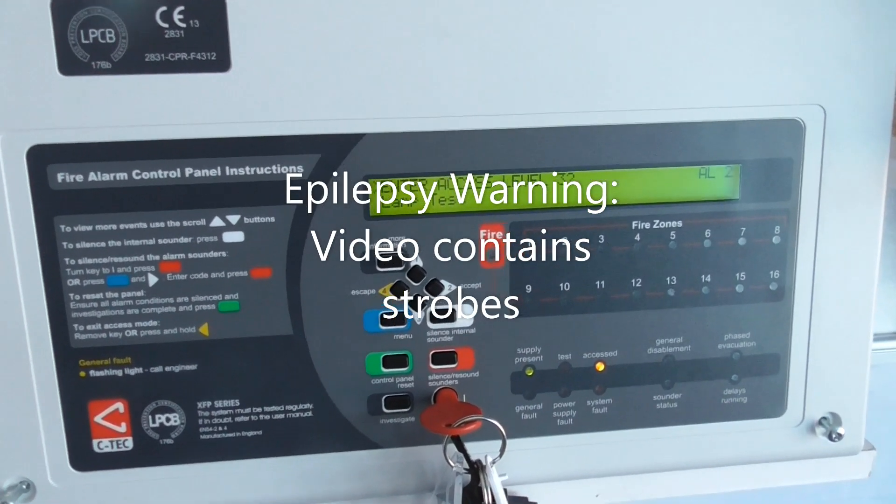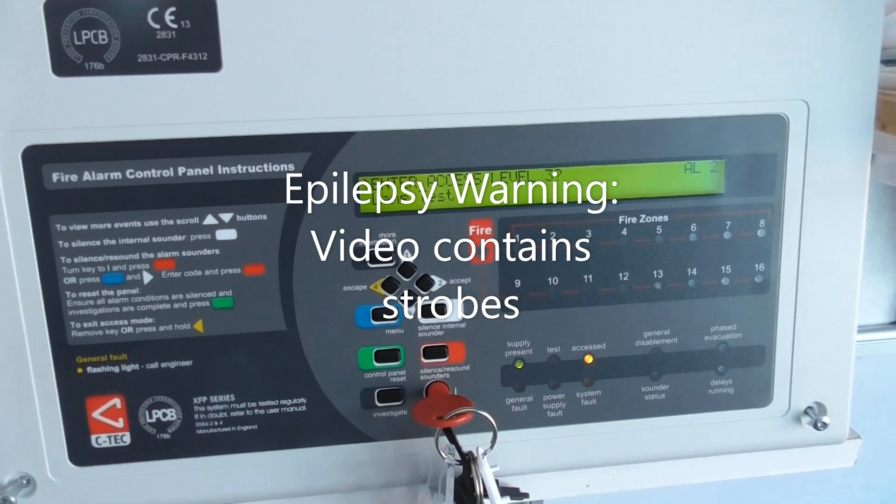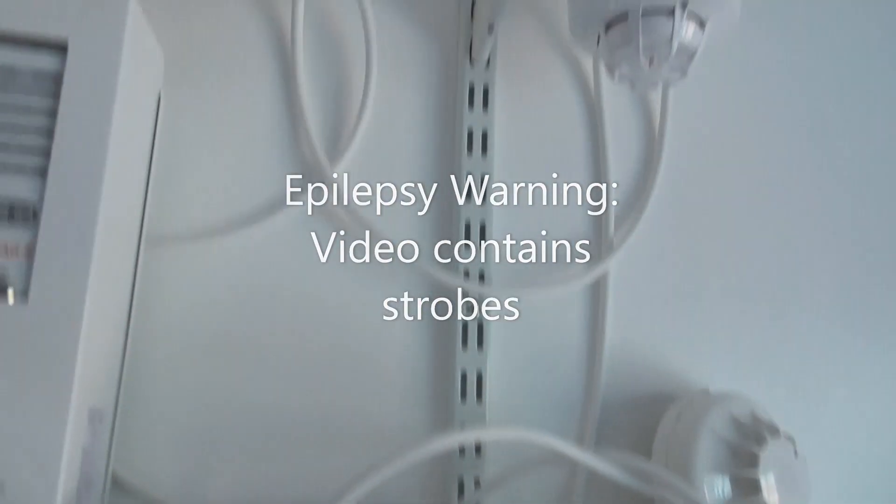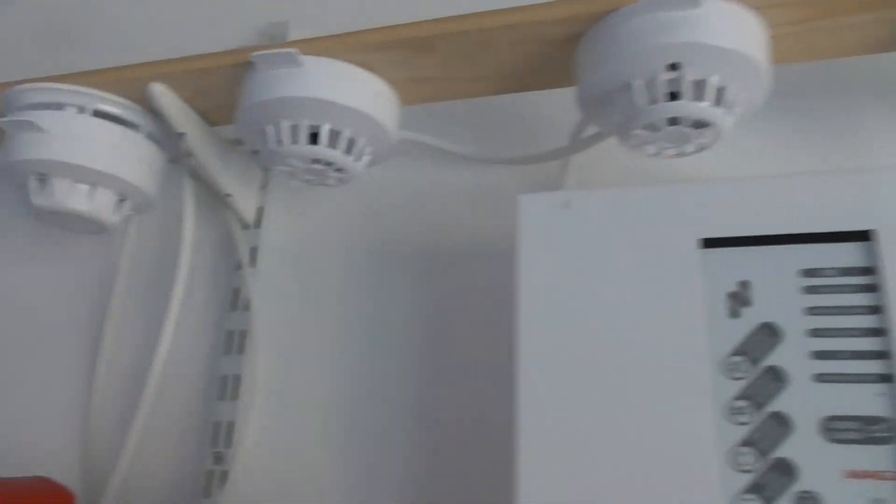Hi everyone, welcome to system test 7 of the Apollo XP95 and Discovery system. In today's video we're going to be testing devices on Zone 1, which are these detectors.